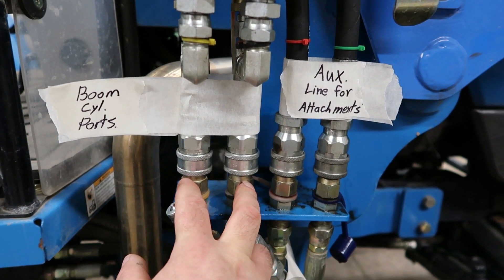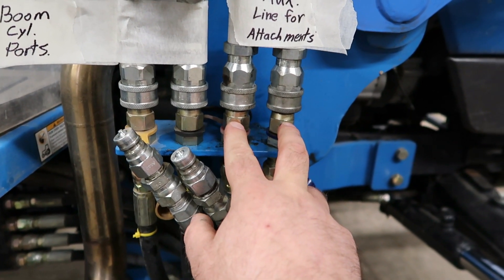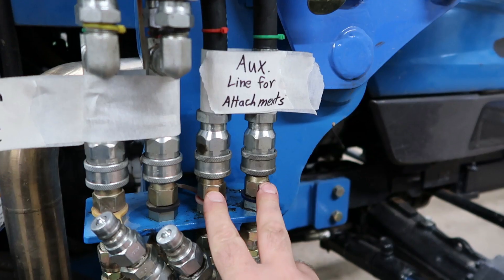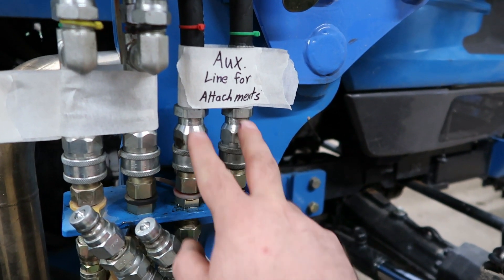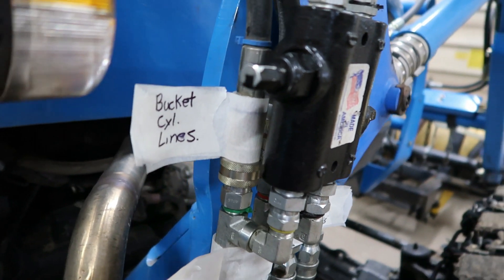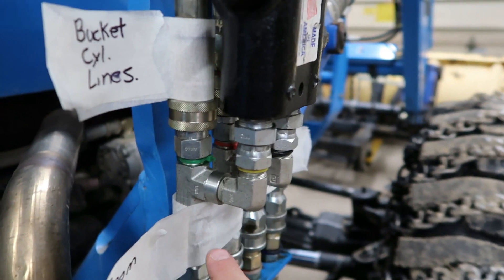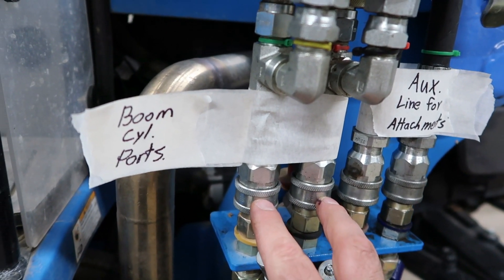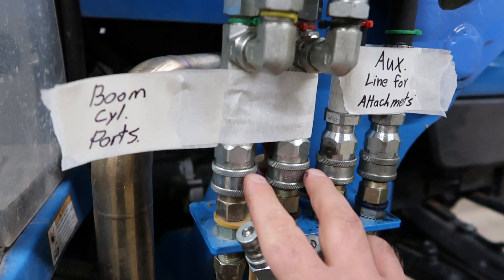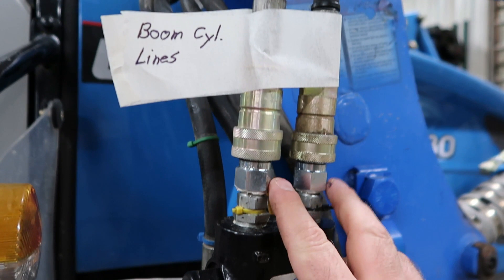These two lines right here are for the boom cylinders. These two lines here are for the bucket cylinder. I removed the bucket cylinder quick connect lines here — these are auxiliary runs — and I put them back here, which has them hooked to the boom cylinder valve.